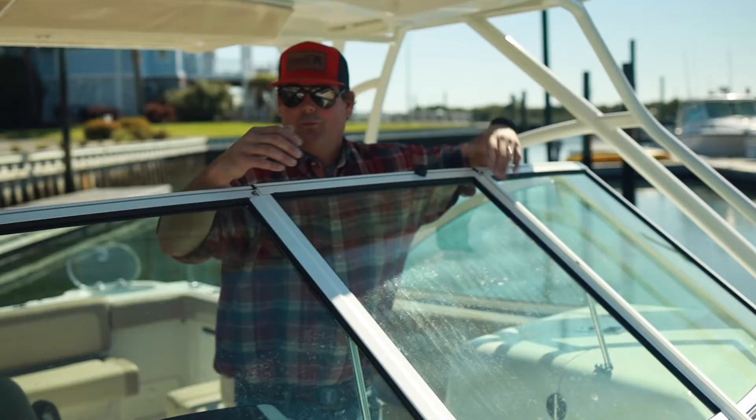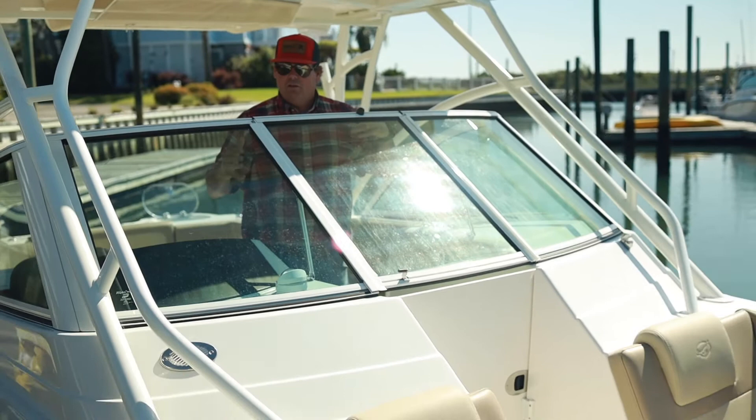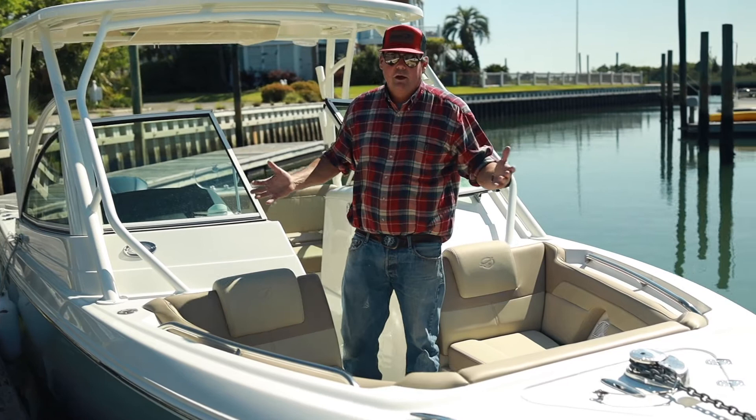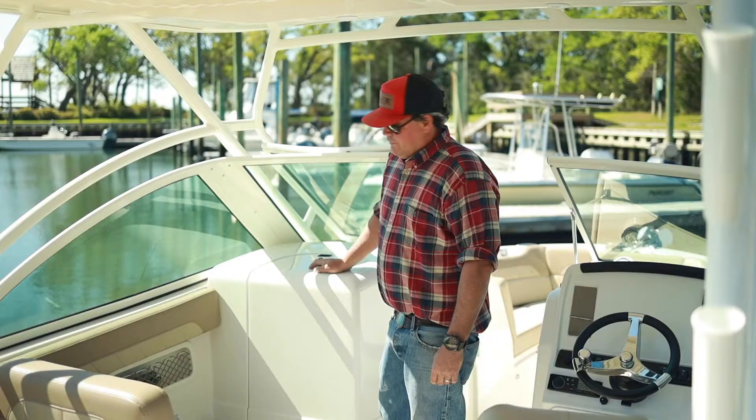One of the cool things about this Sailfish is versatility. I wanted to show you A) the glass and B) the door. They're easy to operate. Plenty of walkthrough space right here. What we wanted to talk about was, especially when you're cruising on a little bit chillier nights, you get back here, close the door and the glass, and you're completely protected. No wind, no chill. You can have a nice evening cruise and never be cold. It's a really nice feature.